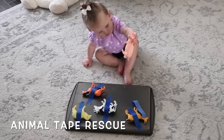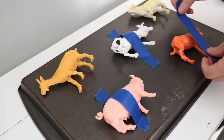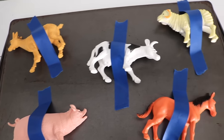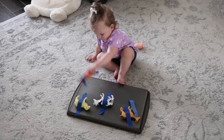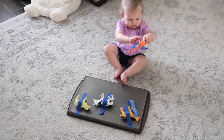Last but not least, we did an animal tape rescue. We used painters tape on the back of a cookie sheet to tape down some of her farm animals. By having to pull the tape off to rescue the animals, she experienced the sound of the tape, the tug and pull feeling, and a whole new way to interact with toys she already has. I hope you enjoyed this video and found it helpful — let me know which activities you plan on doing with your little ones in the comments below!